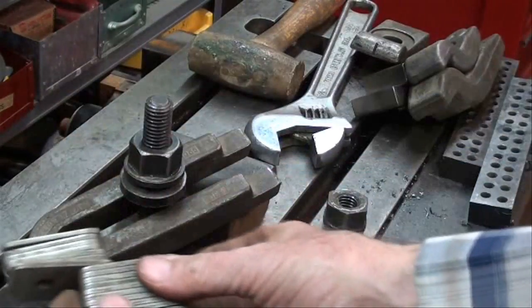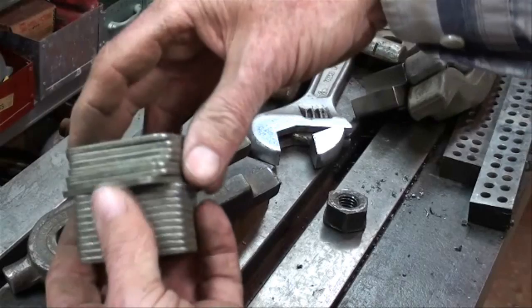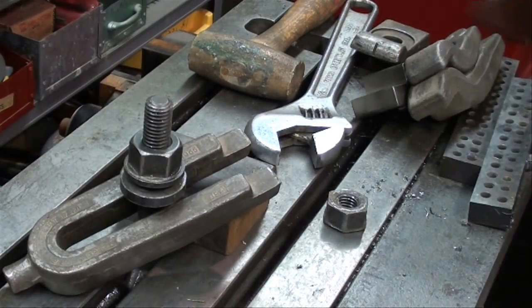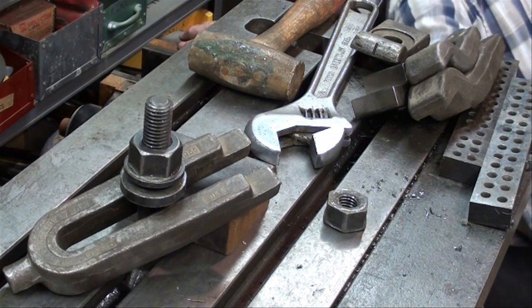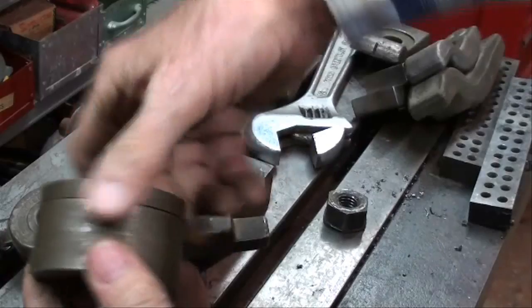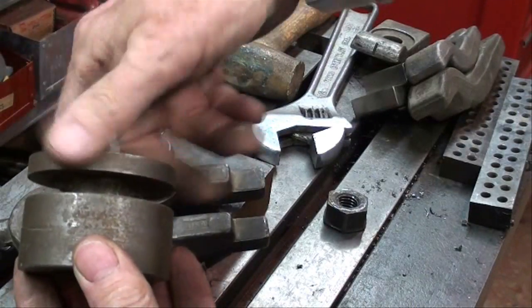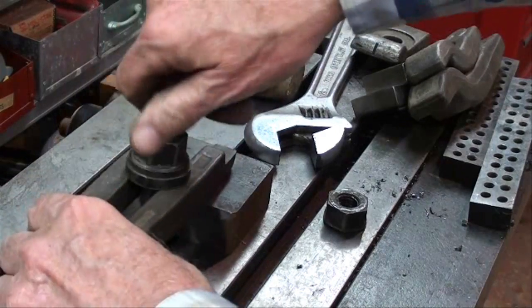I like this kind of device — you can adjust these to any height that you want, very handy. Also, over the years I used to make these blocks — screw blocks — in different heights. Here is a short one and that can be adjusted up and down to give you the height that you need on this end.